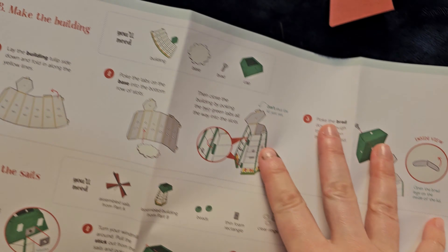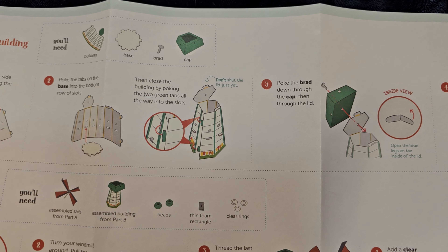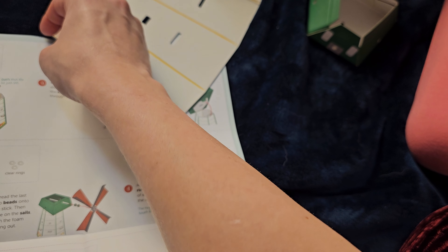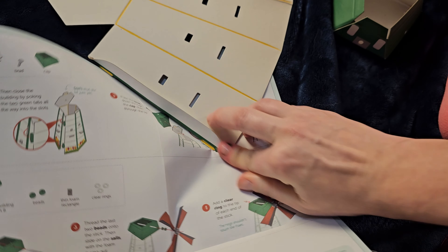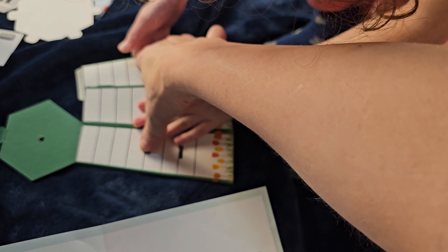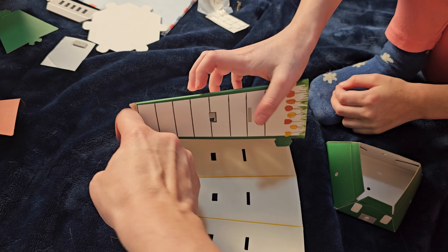Next step is making the building. We have the building, the base, the rubber band, the cap, and the brad. Lay the building tulip side down and fold it along the yellow lines — all the yellow lines we have to fold: one, two, three, four yellow lines. Then fold the last ones in.